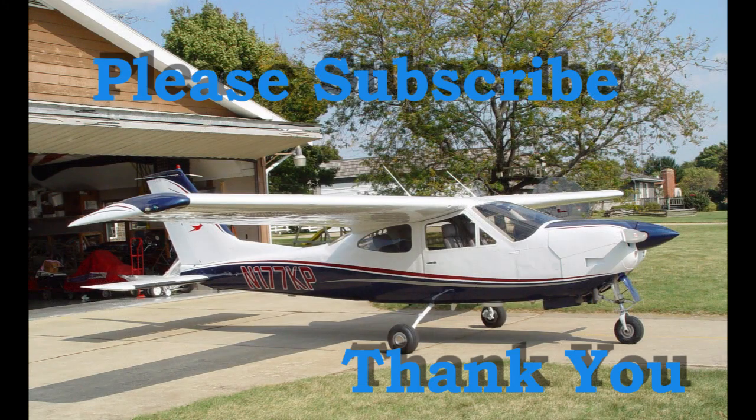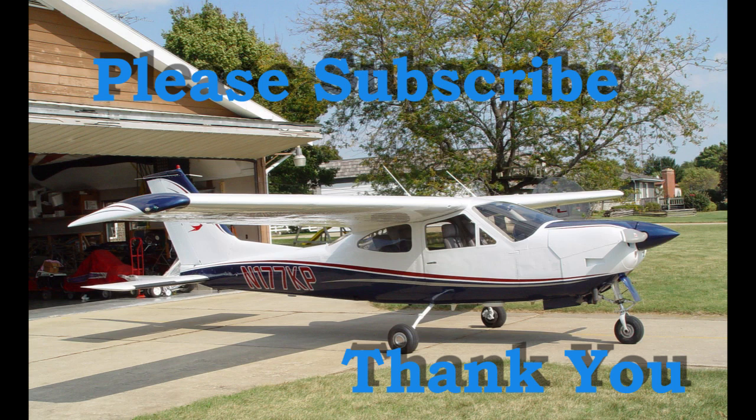And we're done. I hope you enjoyed it. We'll see you later.